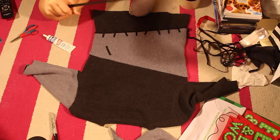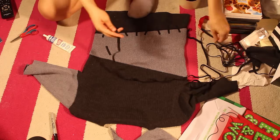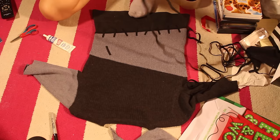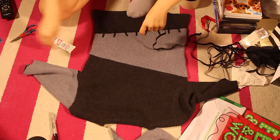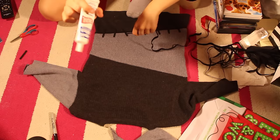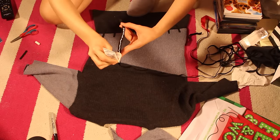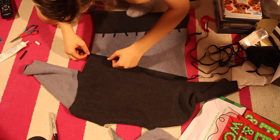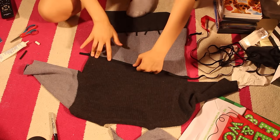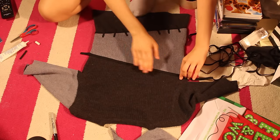Now we're almost done — all we have left to do is the stitches. Get both elastic pieces: one's a little thicker, one's a little thinner. Take your stitching glue and glue the thicker elastic band across the space of the sweater. Make sure you get it in the middle of where the light grey sweater meets the dark grey sweater.